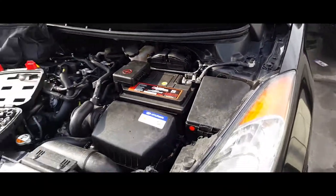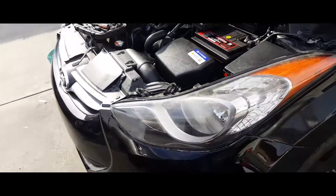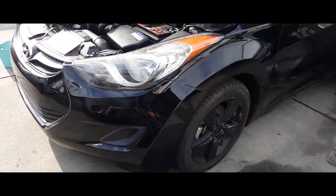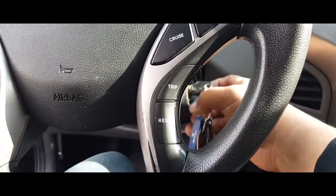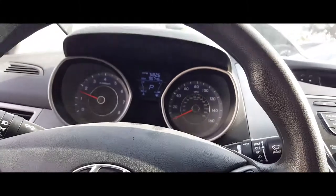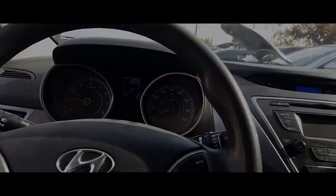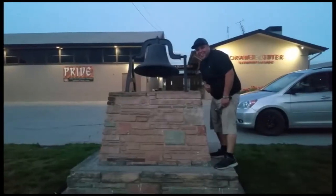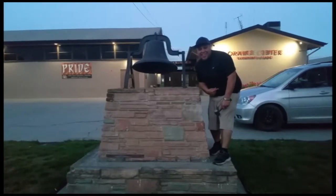And you're complete — that is how you install a battery in a 2013 Hyundai Elantra. Thank you for watching, please like and subscribe, and don't forget to hit that bell.